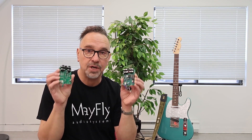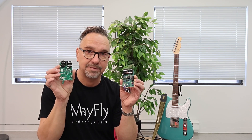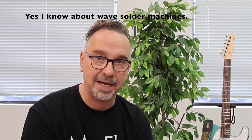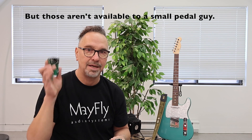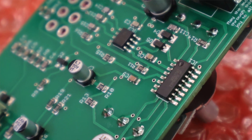When I say Thru-Hole, what I mean is there are components with legs on them — you put the legs through the printed circuit board by hand and you solder them on the back by hand. This is a handmade product. With Surface Mount, a robotic pick-and-place machine places components in the right spot, and then the whole thing gets soldered all at once by rolling through a reflow oven. So is there a difference? Let's start by talking about components.